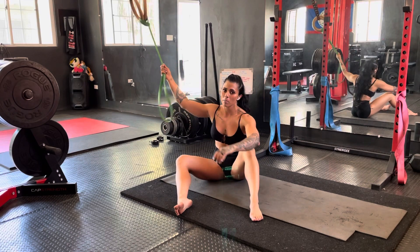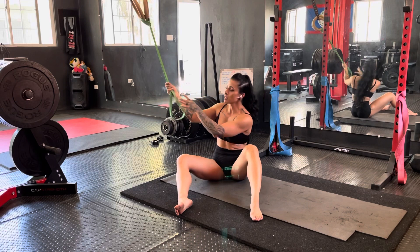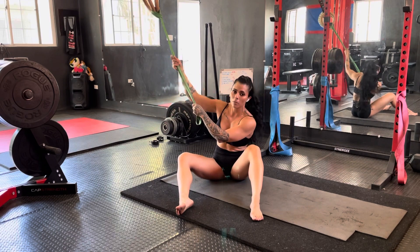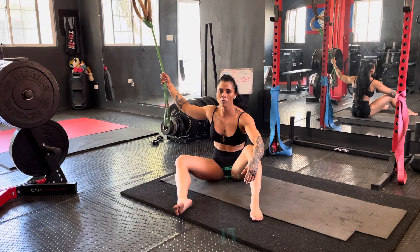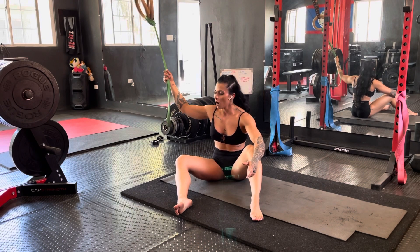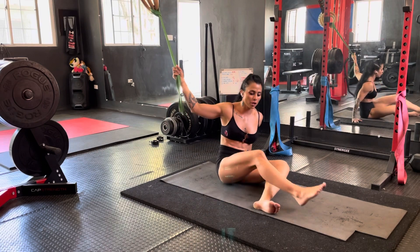This band is called a pull-up band and I basically just looped and swooped it through something — it could be something directly behind you, on top of you, something stable and secure. Someone can even hold the band for you if you have a partner, just secured to something that won't break or move. We want something stable and secure.